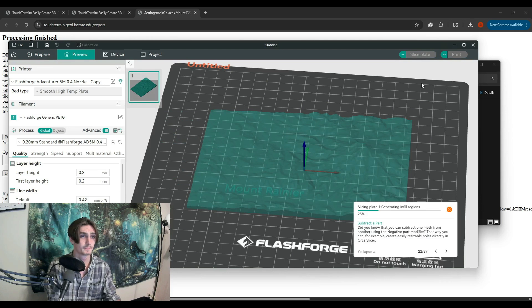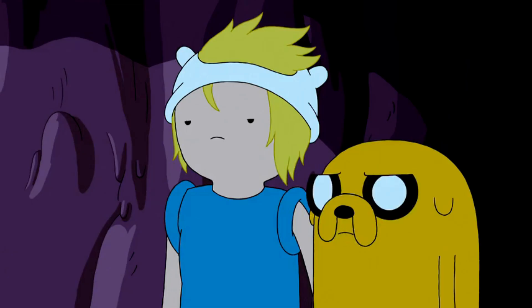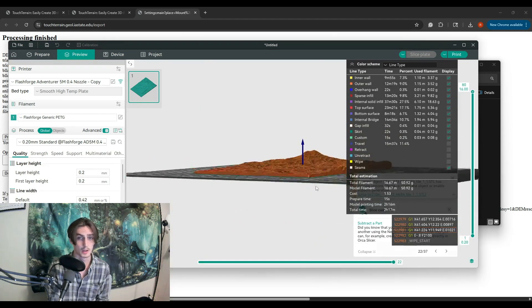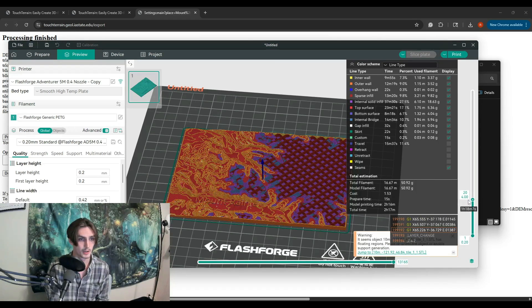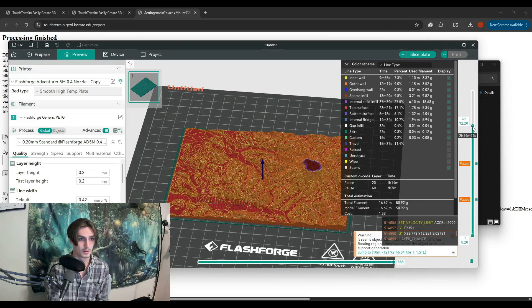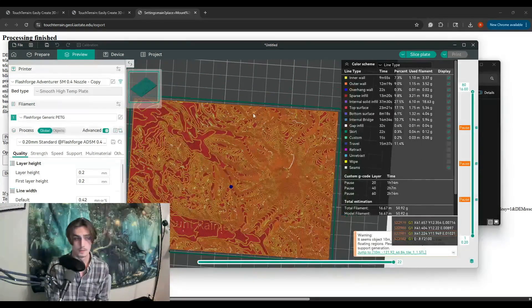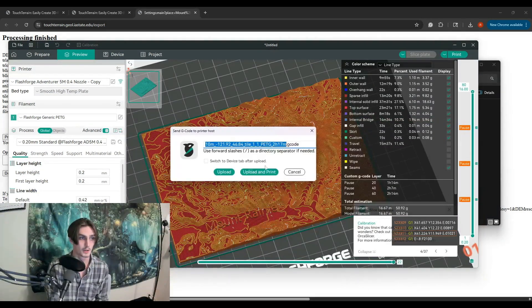Now we're going to go ahead and slice it, and this is where we get into the multicolor part. The printer itself does not have any features for multicolor printing — lame! What you have to do is take advantage of the ability to switch out filament and pause prints so you can do the multicolor thing. We've got 80 layers total. Every 20 layers sounds good, so we'll add a pause at layer 20, layer 40, and layer 60, then let it finish from 60 to 80. We can see we've got the pauses in, so we'll hit slice plate again to calculate all of that and send it over to the printer.